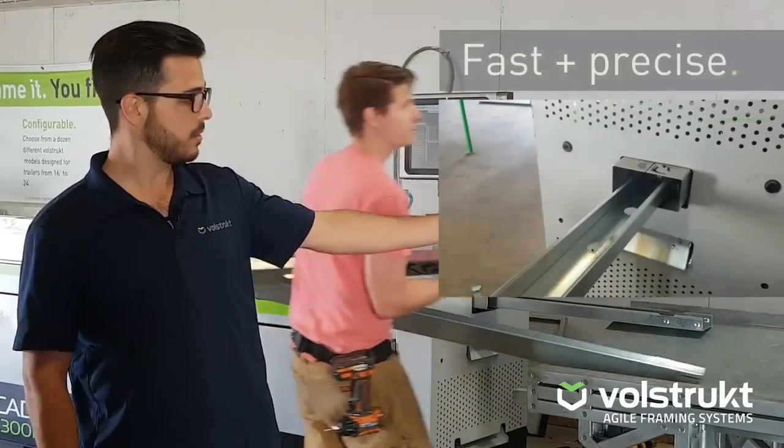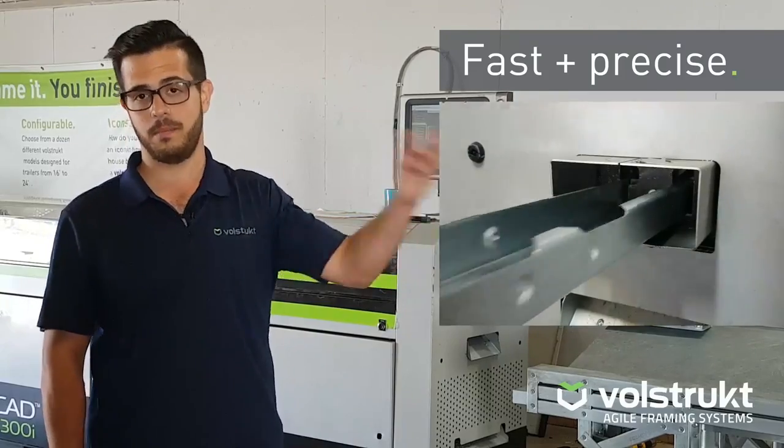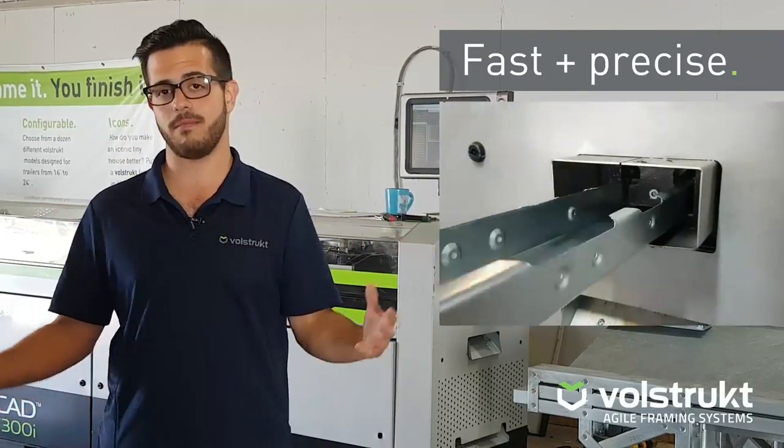Again it comes down through this end hole right here, gets sheared off, and the guys will take the different sticks to the assembly panel right here and create a wall system.